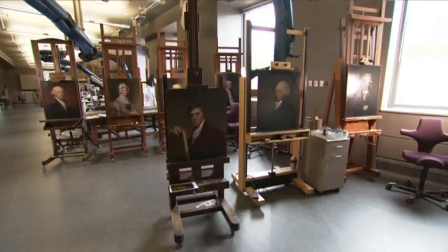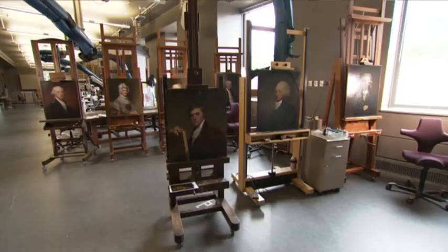Thanks to a grant from Bank of America, work on the Stuart portraits is nearly complete, with a new exhibition planned for the fall. Tom Ritchie, Associated Press.